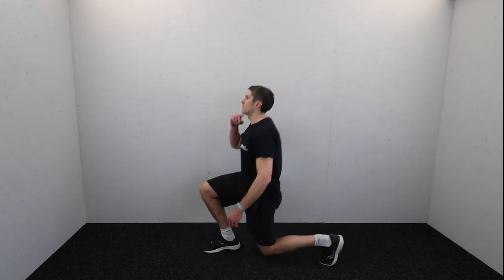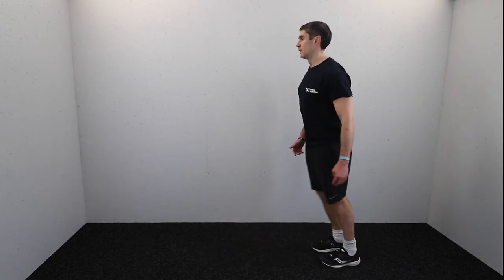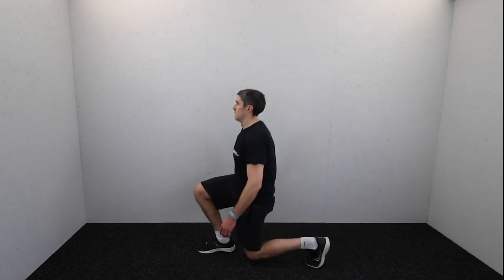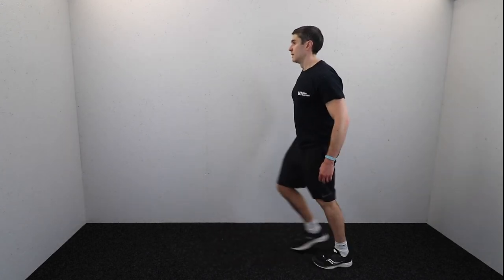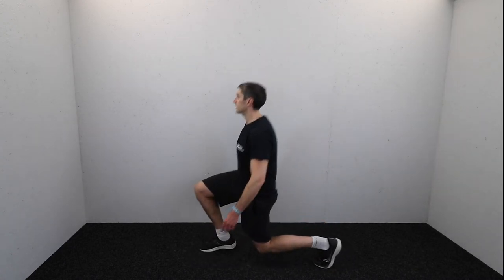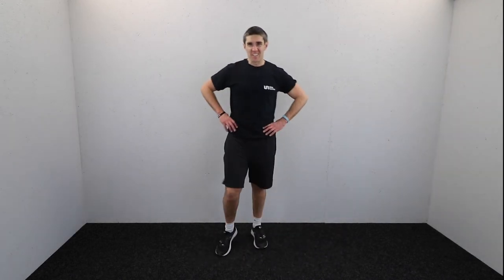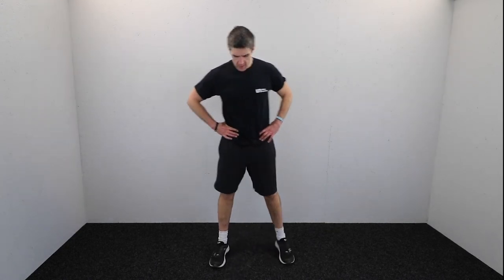Halfway through the lunges — keep that chin up. 20, 20, 20 — nice! That took me 1:39, a tiny bit slower. Catch your breath — three down, two to go, 60% of the way there. Take deep breaths, fill your lungs with oxygen. Let's get ready to go again in three — go!